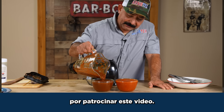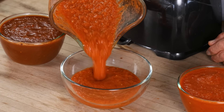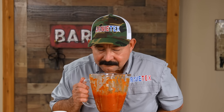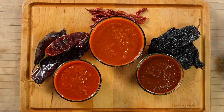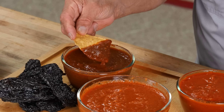Thanks to QuickBooks for sponsoring this video. We're gonna part the Red Sea here because this is the number one chile in the Arnie Tex household. Let's make some salsa roja — but not just any salsa roja. In this video, I'm gonna share with you three salsa roja recipes featuring three of the most popular dried chiles in Mexican cuisine: the chile guajillo, the chile ancho, and the chile de árbol. These three are dried chiles, which means we'll have to use a little technique to soften them up and release their flavor fully into the salsa. I'll be showing you exactly how to do that in this video. Vamonos!